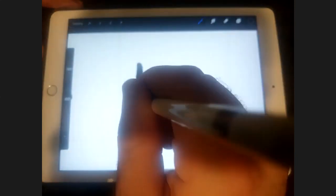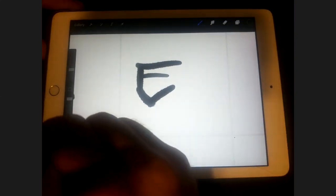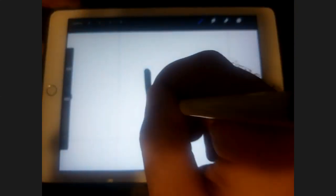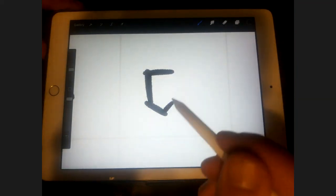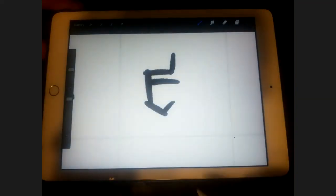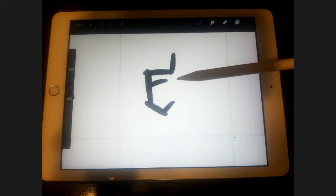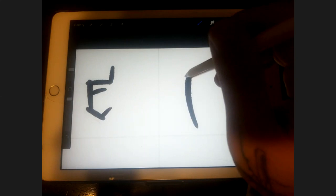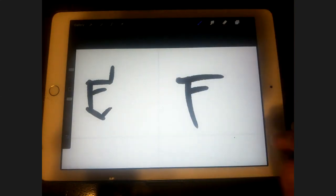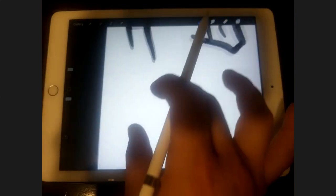The E is very similar to the C except pointy on the bottom. Flat on top, pointy on the bottom. I want the two lines to kind of meet — little serif there. Remember, we're keeping the middle line closer to the top, just like in the other font. That's how we keep it consistent. The F is very similar to the E, except without the bottom obviously. They look like they can go together. E, F, G — G could be a little tricky, but it's basically the C just with an arrow at the end.